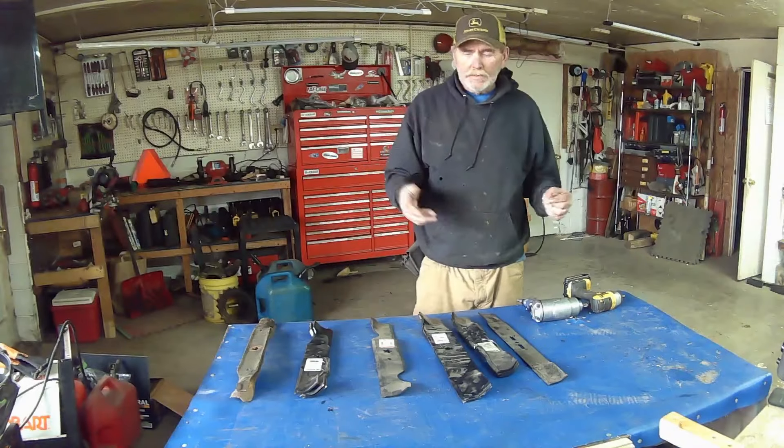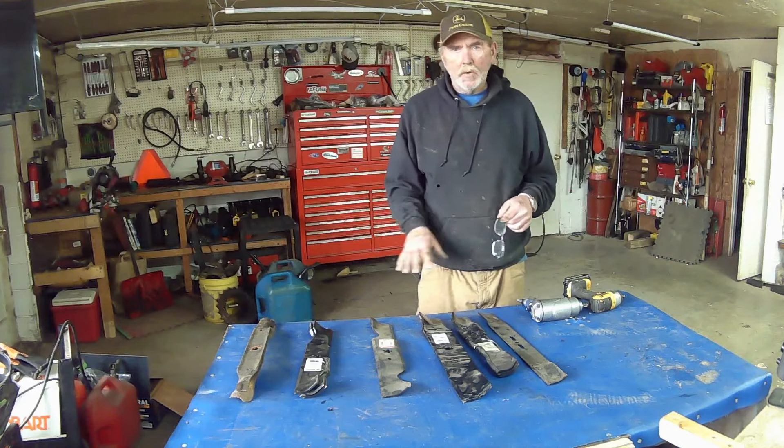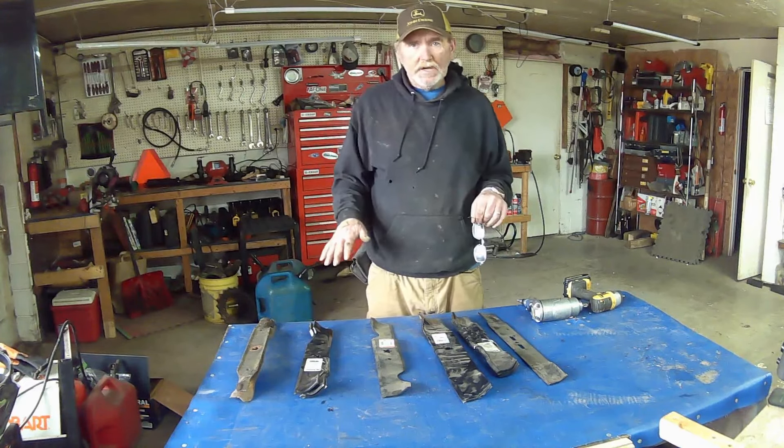All right, so welcome back. My name is Eric, if you didn't already know it. So today we're going to talk about lawnmower blades, installation of lawnmower blades, and what you should be doing to process.